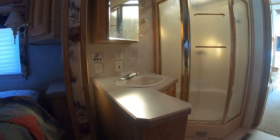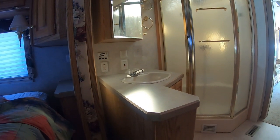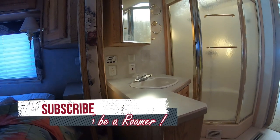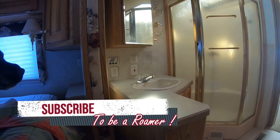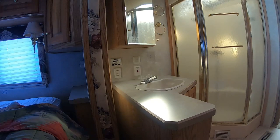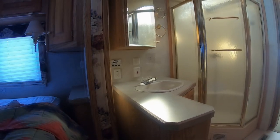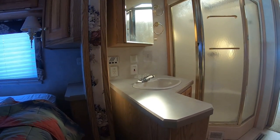The reason we're changing out the bathroom sink first and the countertop is because last time we went out we realized that the cold water side of the faucet is leaking. So instead of paying to fix something that we're going to replace, we're going to change out the countertop, the sink, and the faucet.